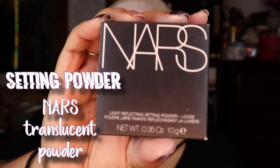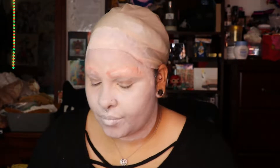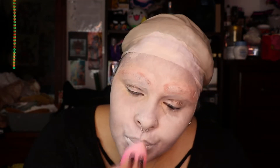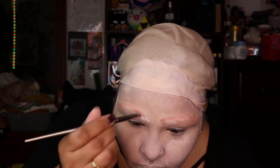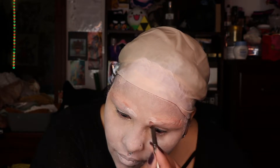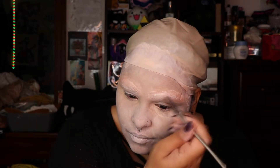And now I'm going in with some NARS translucent powder, because I just remembered that I had it — thank the lord. And now I'm going to try and cover up my brows and actually block them out, putting it all around my face to set it. And now I'm going back in with the cream, and it's actually doing a lot better — it's actually covering up the orange. And I'm putting it underneath my eye, just patting and swooping.